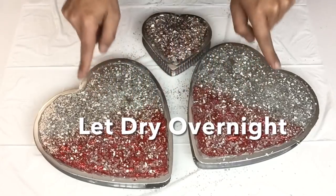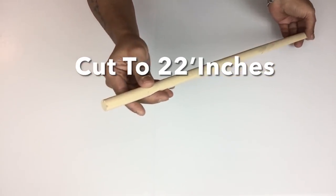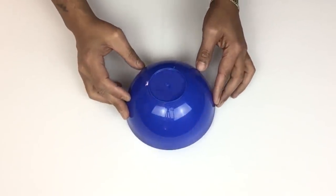Once I was done, I let all three dry overnight. Next I'll bring back my wooden rod — I cut it to 22 inches — and I'll be using a 5-inch plastic bolt. All I did was turn it upside down.